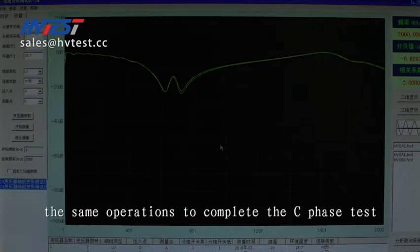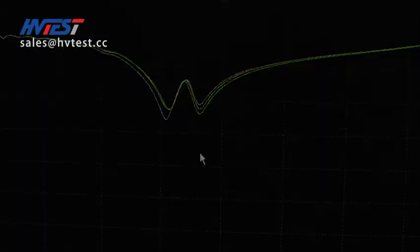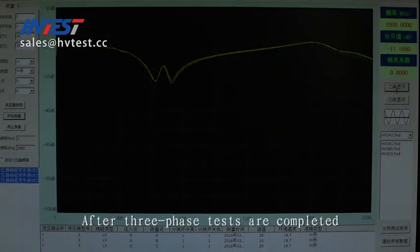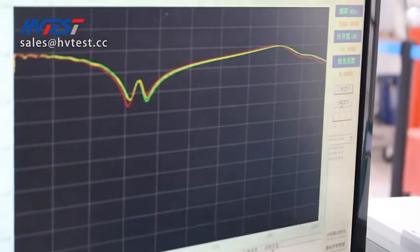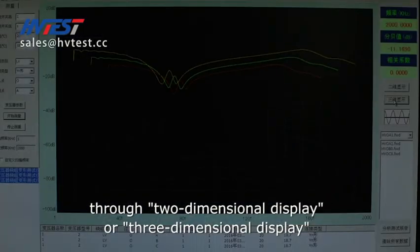The same operation is used to complete the C-phase test. After all three-phase tests are completed, we can analyze the three result curves through two-dimensional or three-dimensional display.